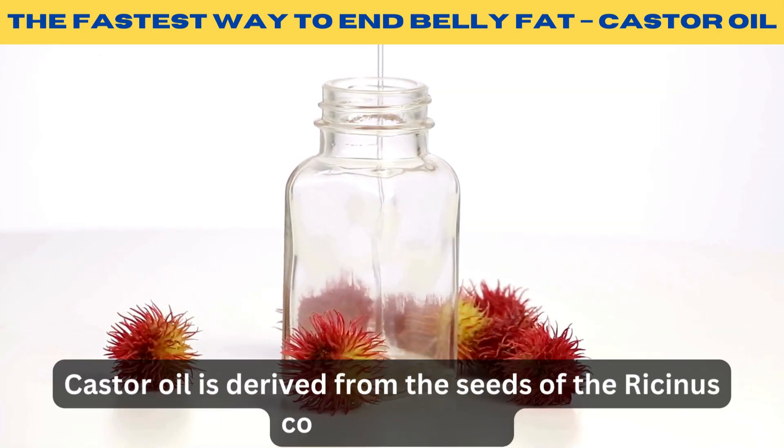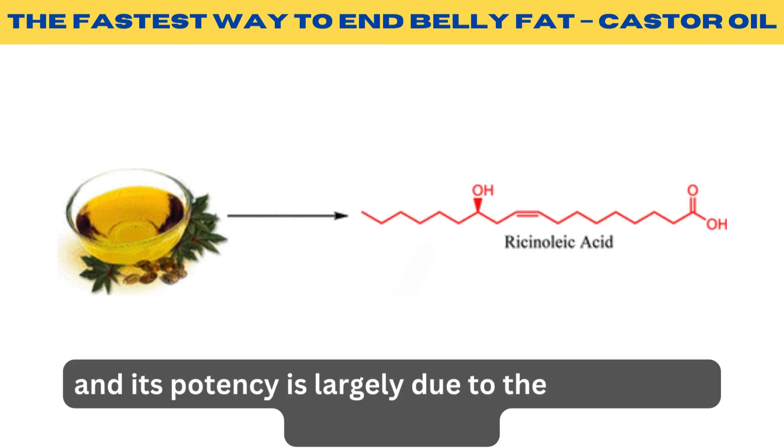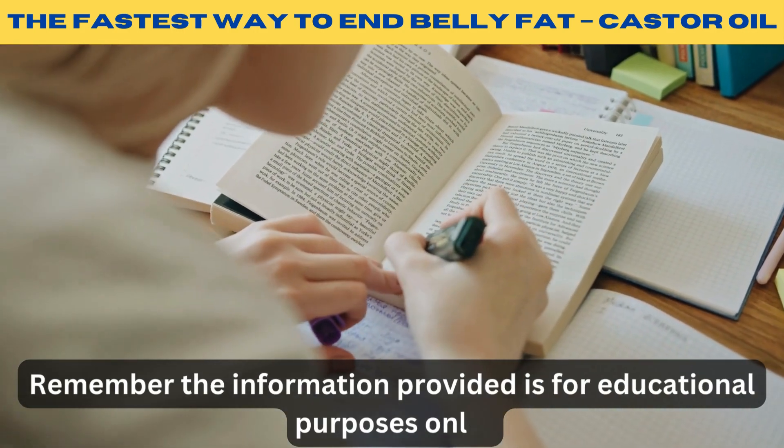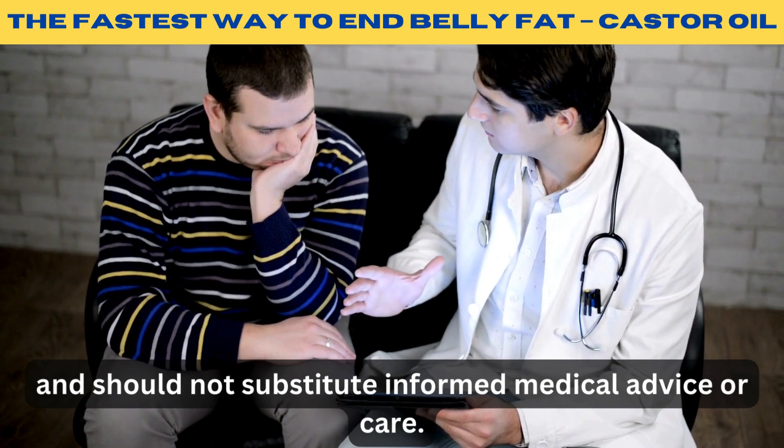Castor oil is derived from the seeds of the Ricinus communis plant, and its potency is largely due to the presence of ricinoleic acid. Remember, the information provided is for educational purposes only and should not substitute informed medical advice or care.